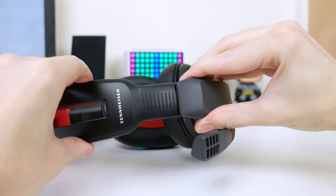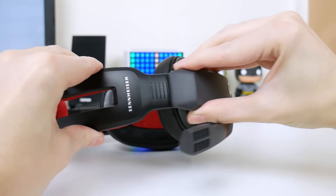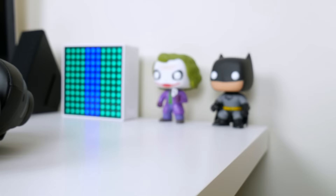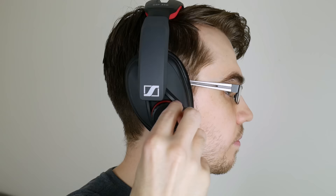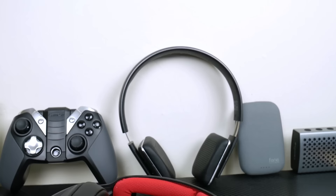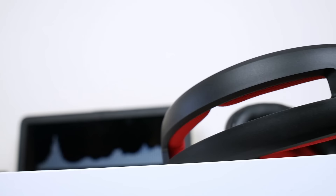On here we've got some Sennheiser branding on the sliding mechanism. It's made from plastic but feels pretty solid, and the sliding mechanism is relatively smooth — I think it'll get smoother over time. On the right-hand side we've got a similar design to the left, apart from the built-in volume control, which is really great. It's smooth and means you can control your volume on the fly without having to go into your computer settings.